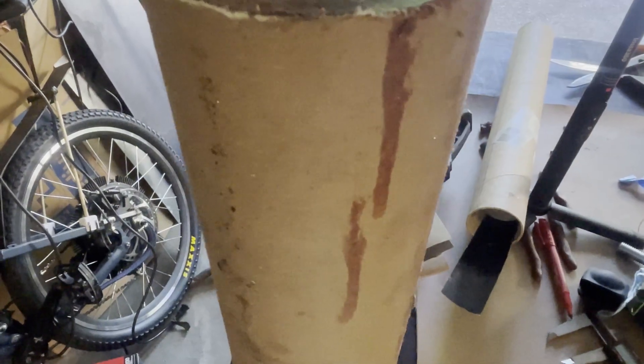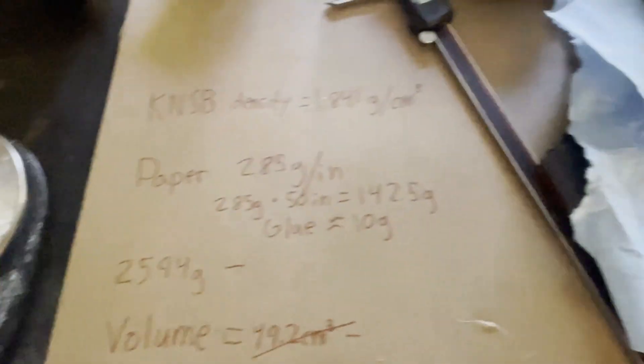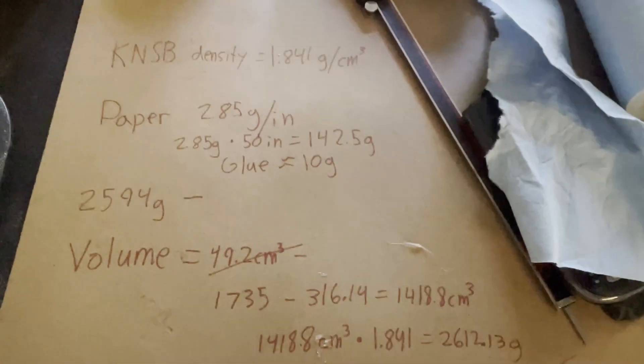After we cut it flat, time to check the density — coming in at 2594, which accounted for the paper and the glue (I estimated the glue). We're at 99% ideal density of KNSP, so we should be good to go. No big voids, and ready to set it up and fire.